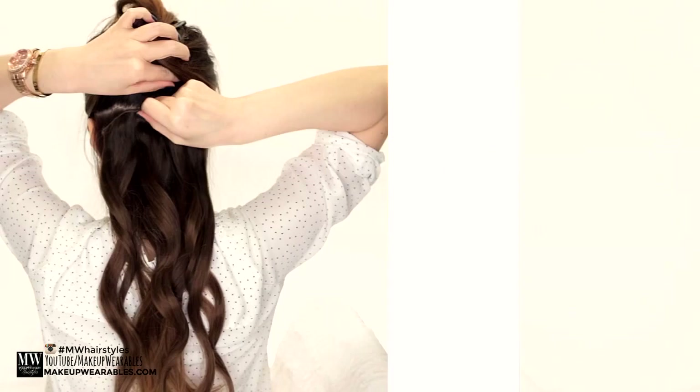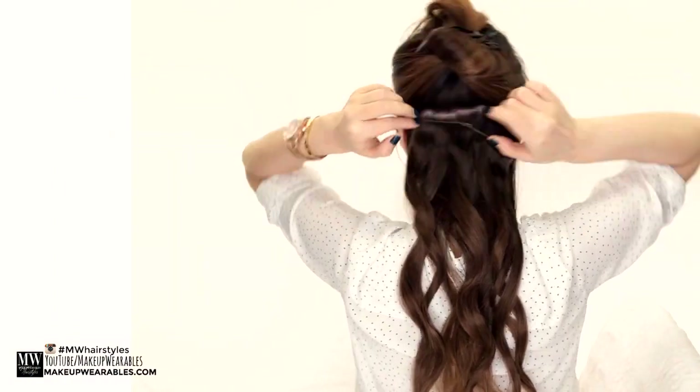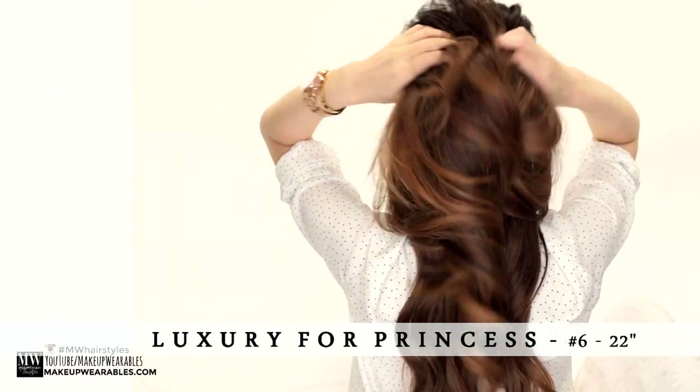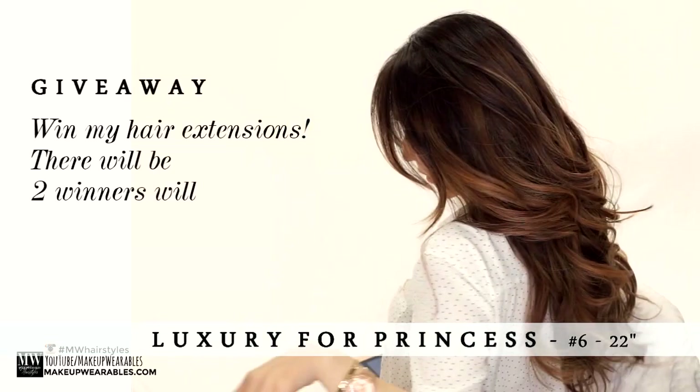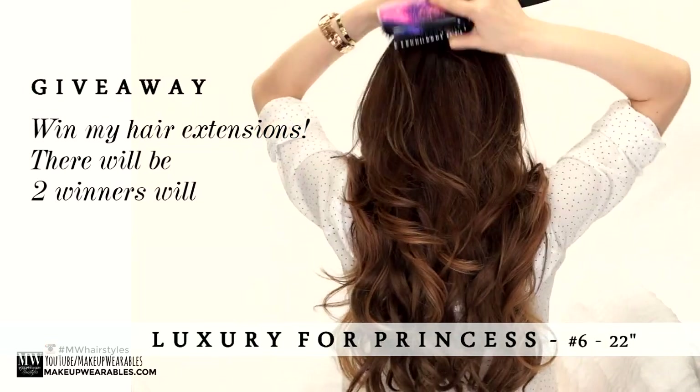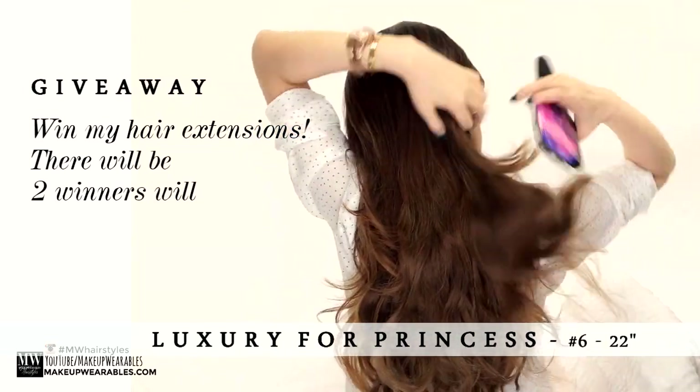And then I'm going to use my hair extensions from Luxury for Princess, the same ones that I always use. If you guys would like to win a set for yourself so you can totally be twinsies, Luxury for Princess is giving away two sets today, so check down below for the giveaway rules.